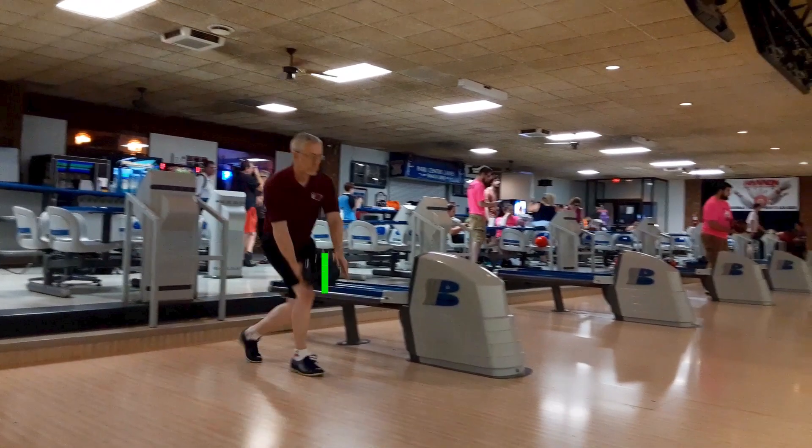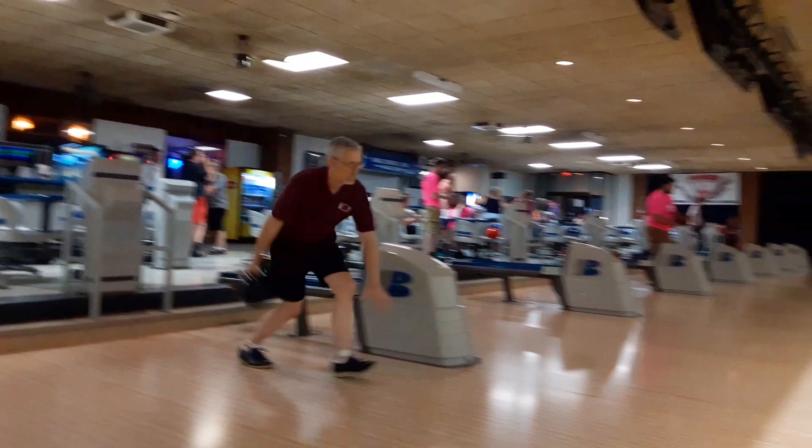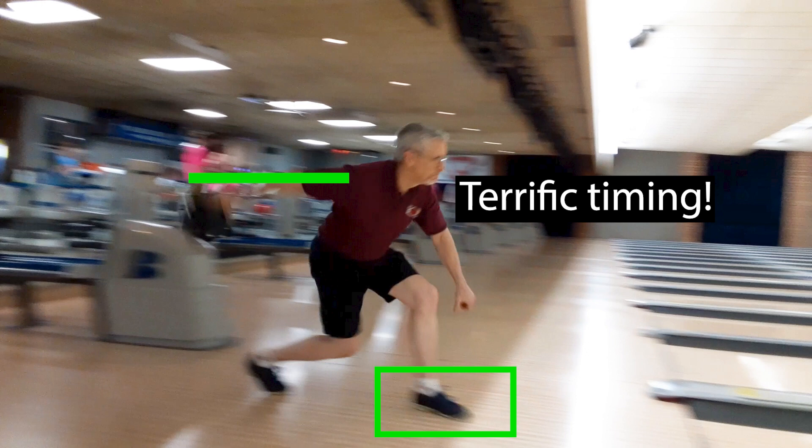Charles gets into the swing at the right point — he gets it back and his timing is right dead on. That's going to give you good timing and it's going to give you good power getting through the ball. Having that timing is awesome.